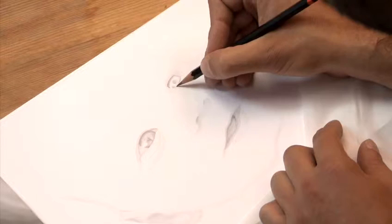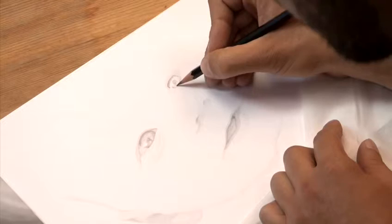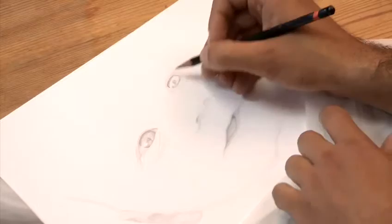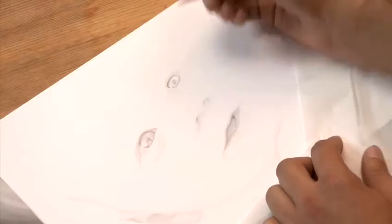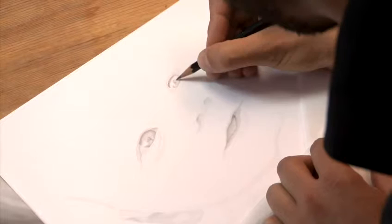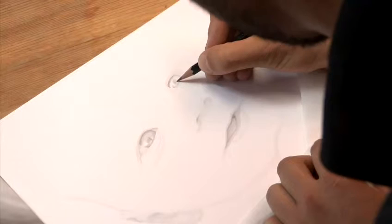Now it's time to start with some of the reflections. Remember that your hands will naturally draw sad curves, so you are at your best when you draw in this way. If you need to draw a happy curve, go around your drawing and draw it from the other side, or rotate the paper.